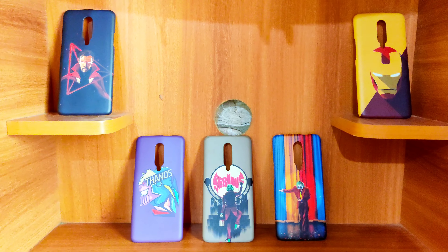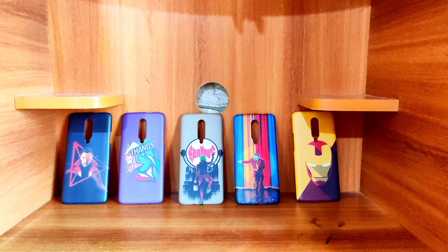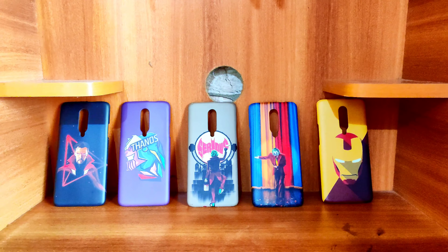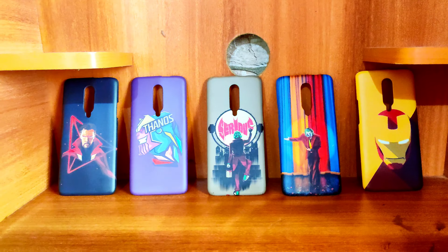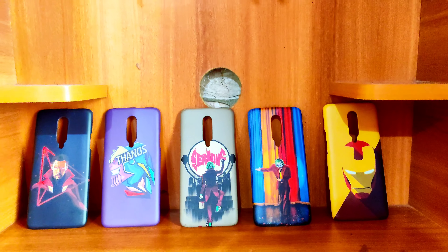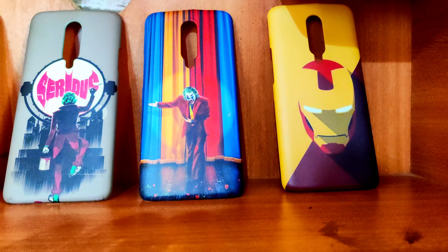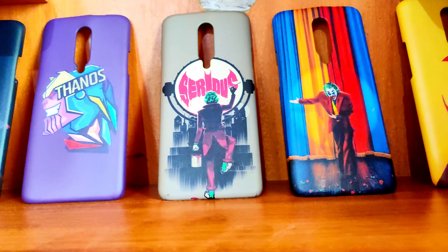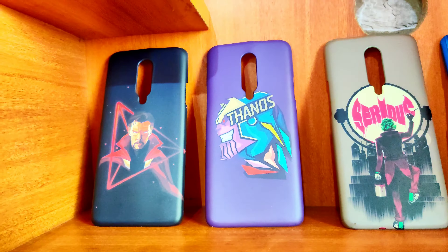I bought these back covers for my OnePlus 7 Pro. I've taken photos in daylight so you can see how the look and color comes out. The covers are very good, so please watch this video to the end to get a clear idea before buying. You can definitely check out this website — without wasting time, let's begin.